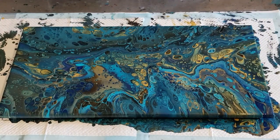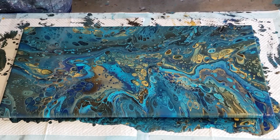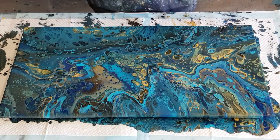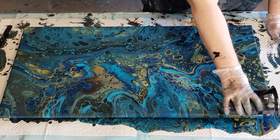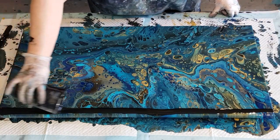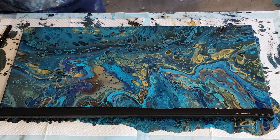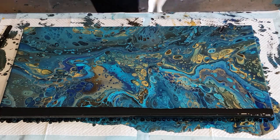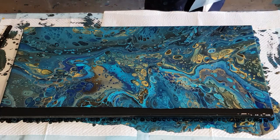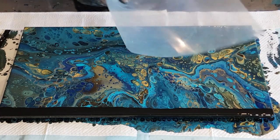I was about to scrap this and re-pour, but then I thought — how about I do a swipe over the top just to see what happens? I've just made up a little bit of black and I'm pouring it over the top, letting it run down the back. Now I'm going to grab my sheets of plastic and a bit of paper towel — these are left over from a workshop — to catch the paint when I bring the plastic down.